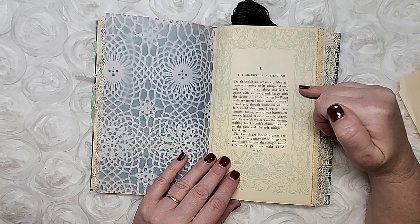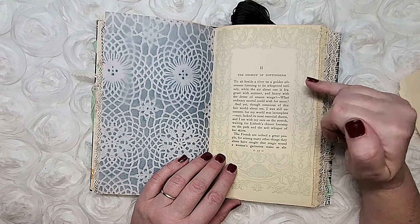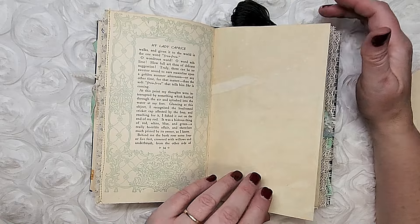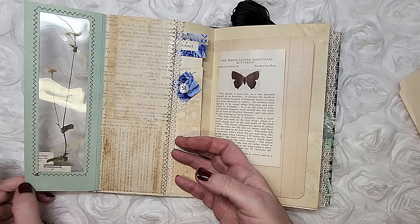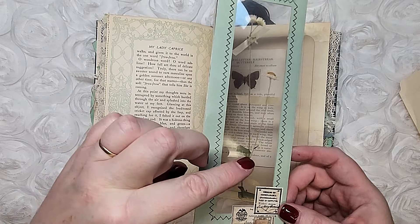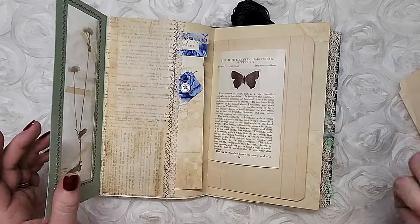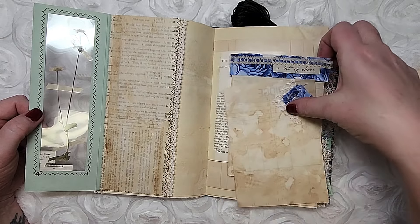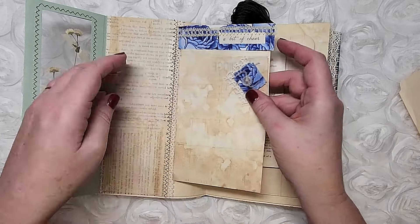I included the title page of every chapter — there were about eight chapters so I included every chapter heading in order. There's more antique lace, tea-dyed paper, and this little tip-out. I've included a dried flower that I dried myself — it's actually a weed. When it opens up there's a place to write, plus a couple of little tea-dyed bridge score sheets with a bit of fabric and lace attached.